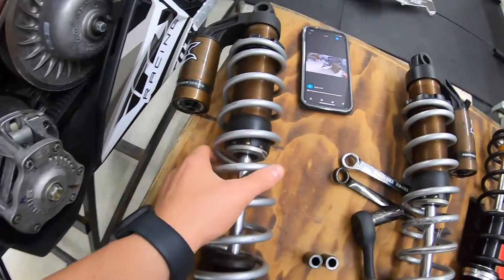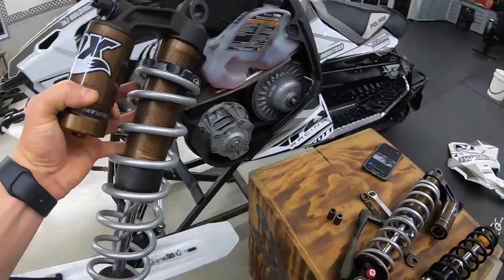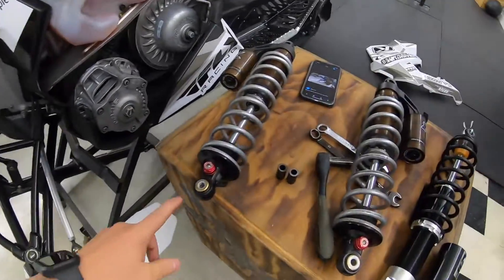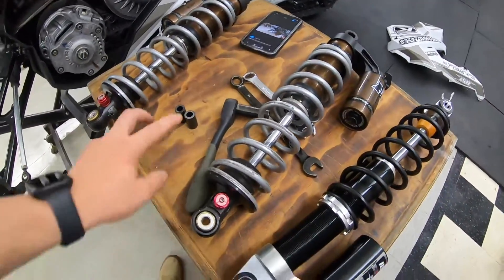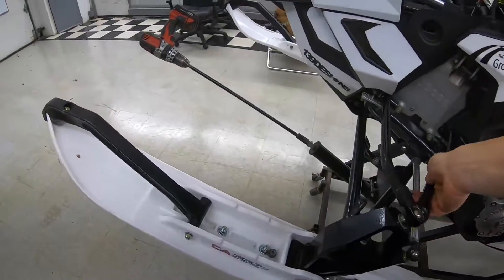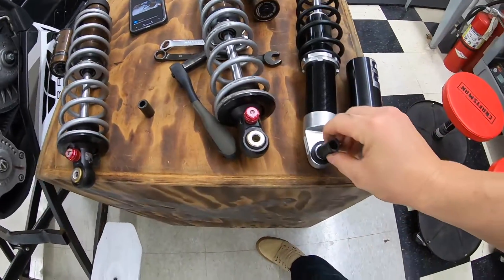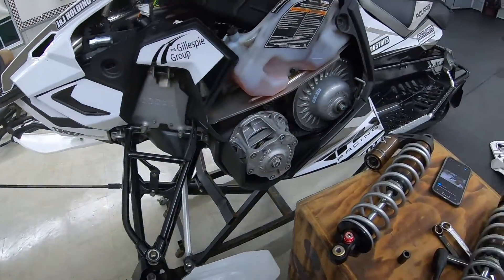Now I've got both front Fox shocks off. These are actually going to be going on my new sled, my VR1 - the Matrix and the Axis are the same front ends so they're gonna bolt right up. Those are not for sale. I've got both of my bushings for the top, and as far as the front end goes it'll just hang from your sway bar. So just like that - put your top bushing back in and then reinstall, which is what we're gonna do right now.